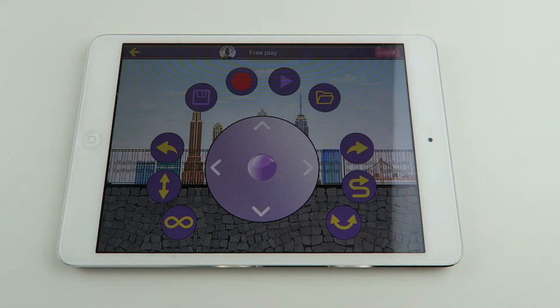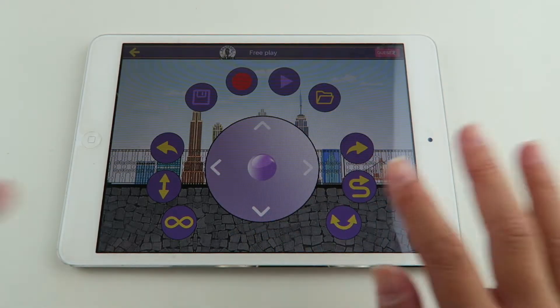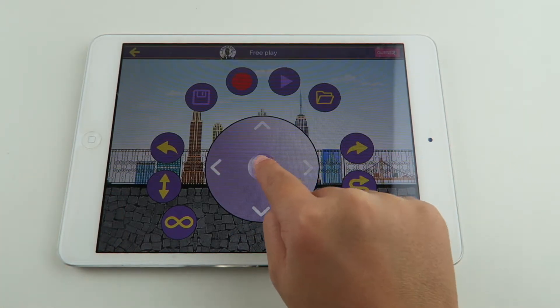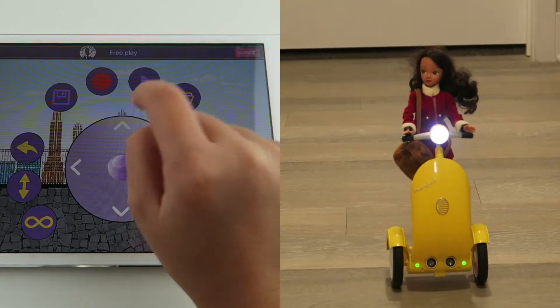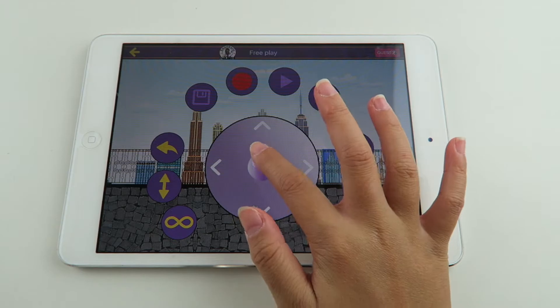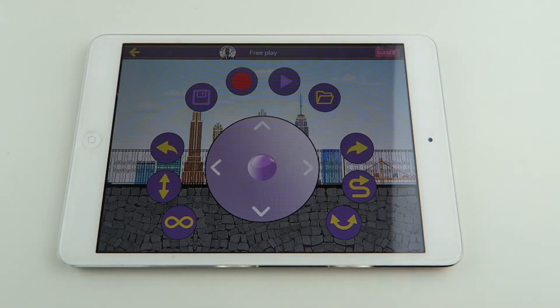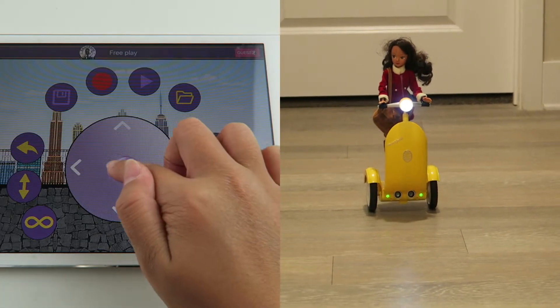You can move the ball to move wherever you want. To move your Stiggy up, you're going to push this ball upward. To move your Stiggy backwards, you're going to push the ball down. To move it left and right, you're just going to push the ball to each side.